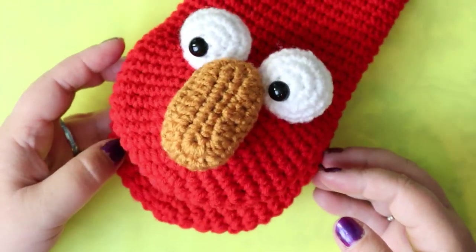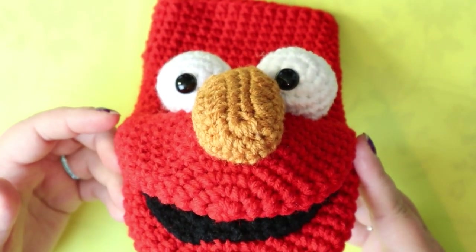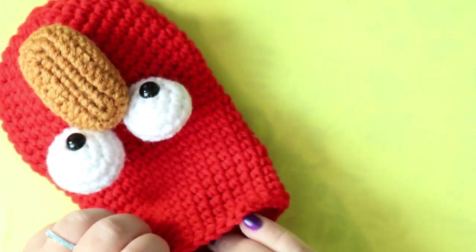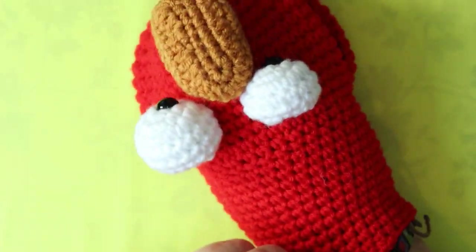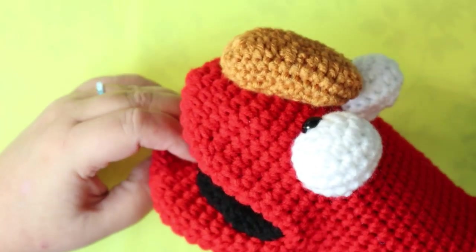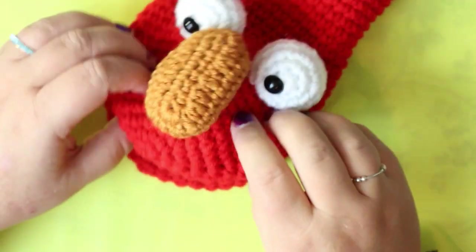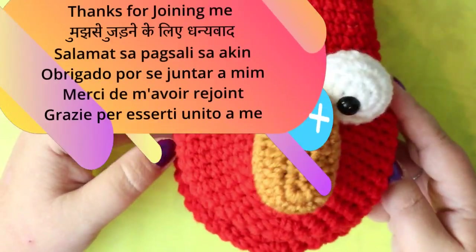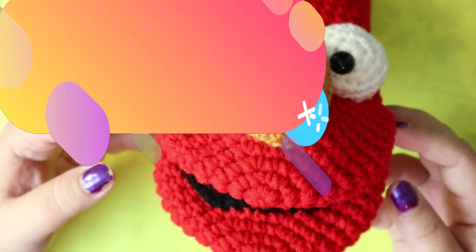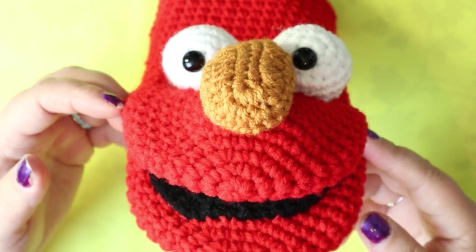There we have it — our Elmo! I love it. My hands are a tight fit in here because I build them small for kids. Thanks for joining me, guys — I'll see you in the next video.